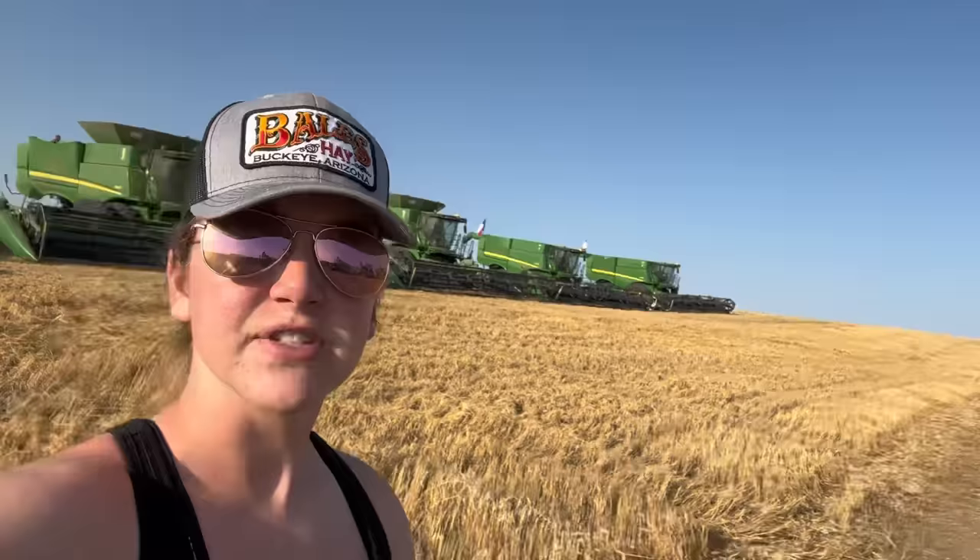I have not shown a lot of what goes on in the mornings, mostly because two guys come out here, service combines, and fuel the grain carts. But this morning I am going to grease my grain cart because it's been a little bit. You don't have to grease it every day. So I'm going to get dirty.